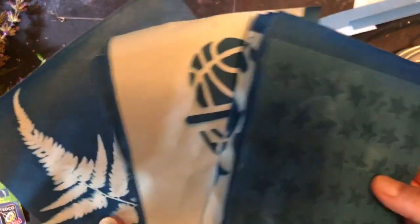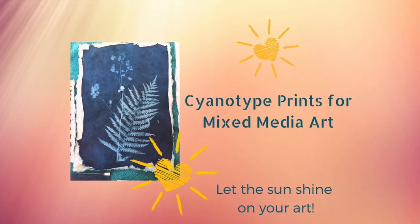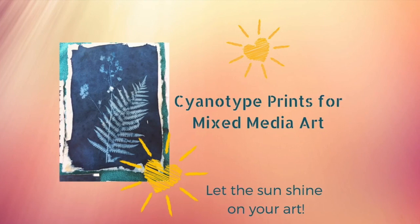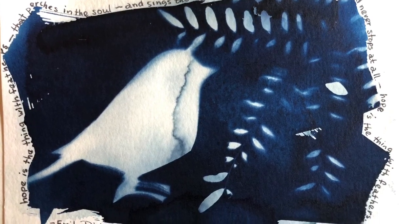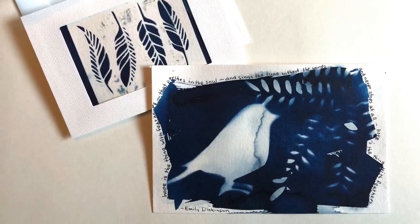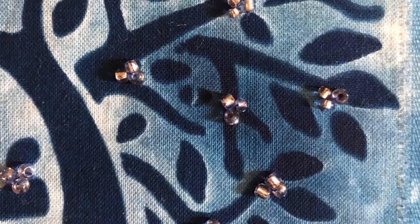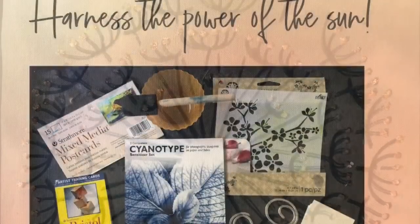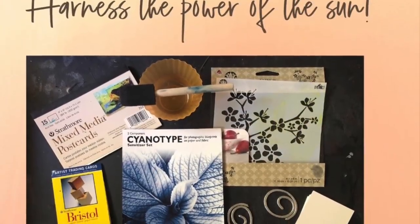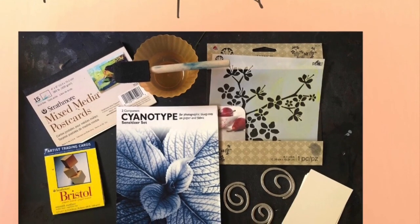And there you have it — simple sun prints. If you'd like to learn more about cyanotype printing and especially how you can mix your own chemicals to control not only the materials but also the shape you work on, I have a class on Skillshare called 'Harness the Power of the Sun: Cyanotype Printmaking.' You can apply the chemical to fabric or all different kinds of paper. There'll be a link posted below this video that you can click on and check it out.